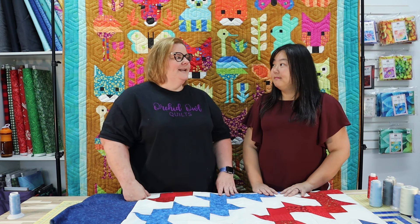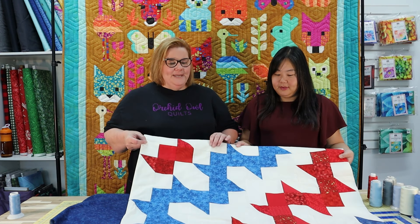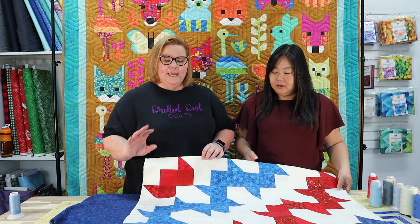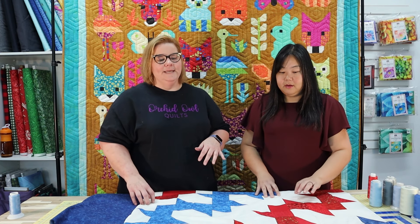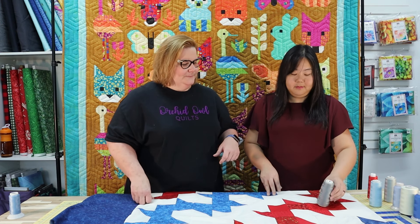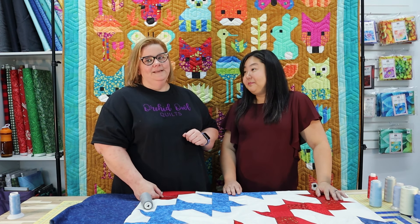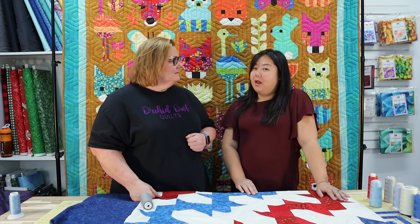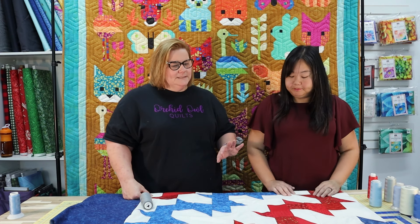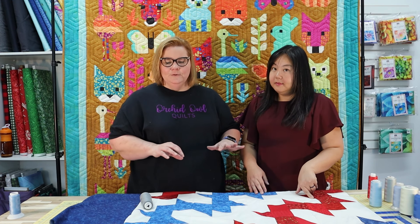This information will be really beneficial for long-arm quilters who quilt for other people, or if you quilt for yourself and you're not sure what color thread to pick. The first quilt we're going to talk about is a Quilt of Valor. Because it is such a high contrast fabric — we have white with blue and red — it can be a little tricky to pick thread colors.